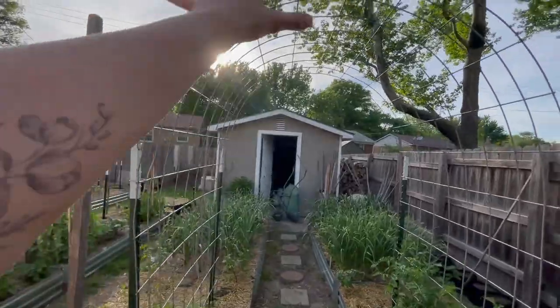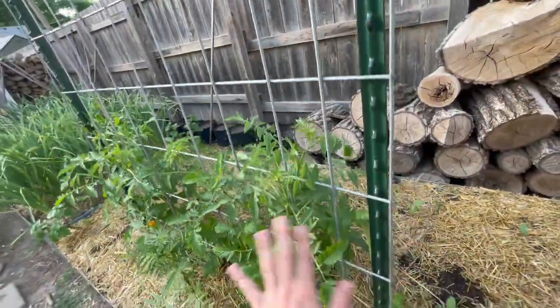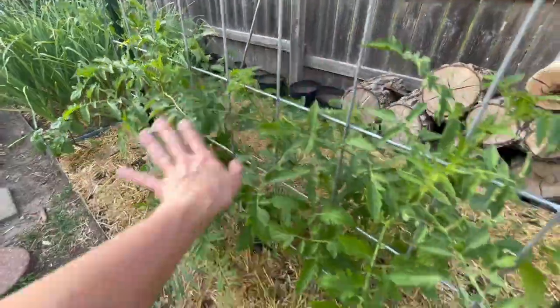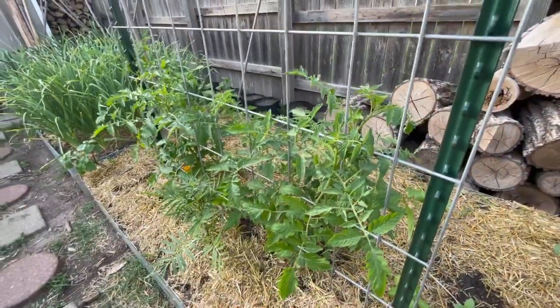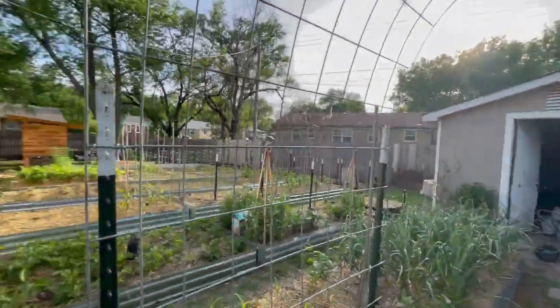I'm really excited to have cherry tomatoes all over this trellis. These are indeterminate, so they will continue to grow throughout the season. This is a variety called Pink Bumblebee — it's a beautiful striped cherry tomato and it's going to look lovely over this trellis.